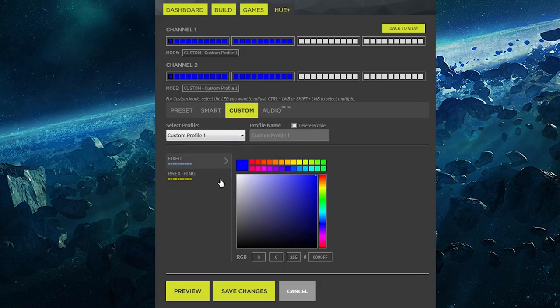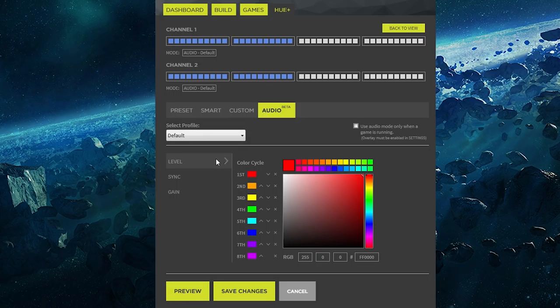You can turn off the individual channels and add more LEDs if you want. There's also an audio beta mode right now. You can sync to audio, or use the audio from a game to affect the lighting system, which is pretty cool.